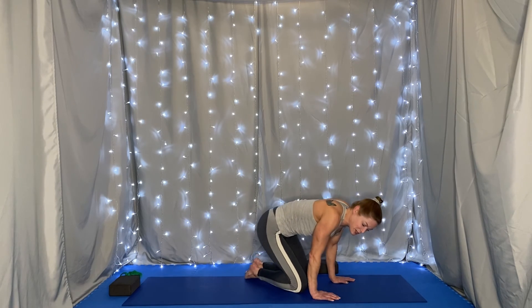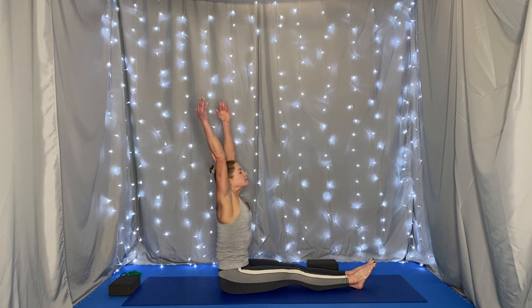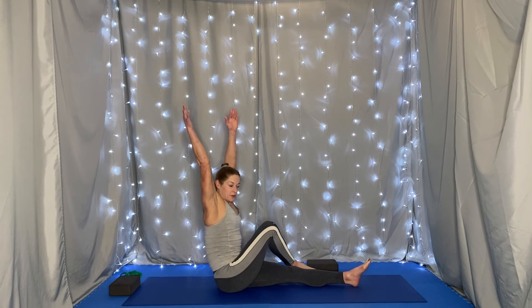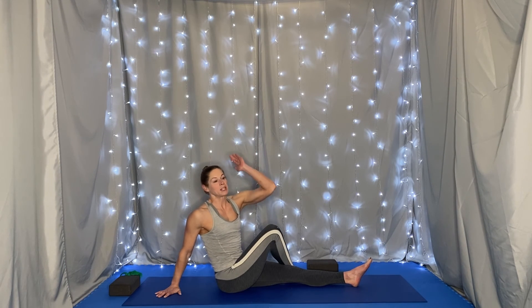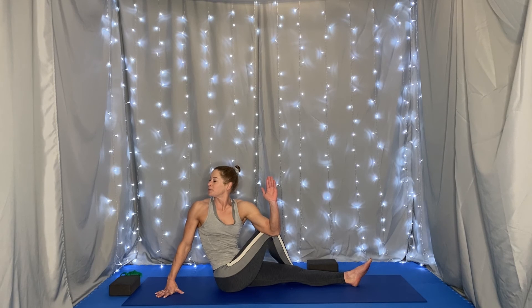Coming to a seated position on our mat, legs long out in front of us, spine long. Inhale the arms up, lift your right leg, cross it over your left so your foot is flat on the mat. Bring your right arm to the mat behind you, bend your left elbow bringing it to your right knee, and twist to gaze over your right shoulder. Our spine is long and we're breathing. As you inhale, picture your spine lengthening, and as you exhale, maybe you can move a little bit deeper into the twist — and maybe not, and that's fine.